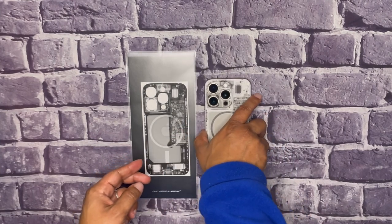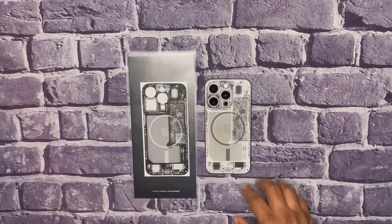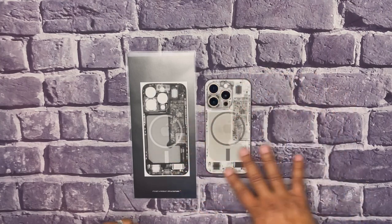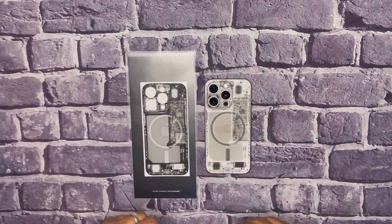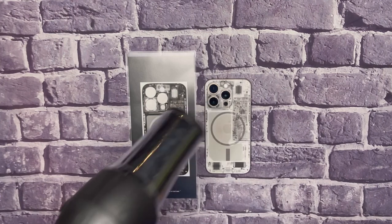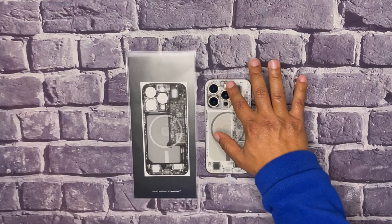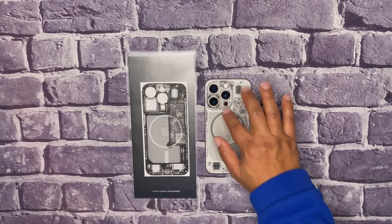I installed it on the 15 Pro natural titanium colorway, so it makes it just look white with the internal sides. You will need a hair dryer when you do this, so make sure you have a hair dryer on deck during installation. They're going to want you to do the camera module first.